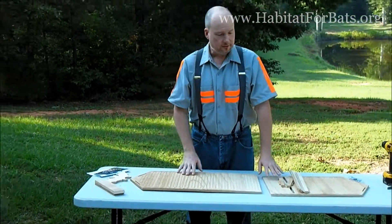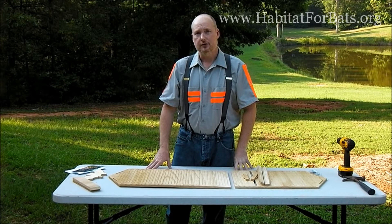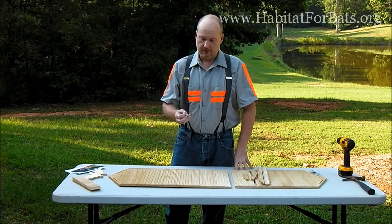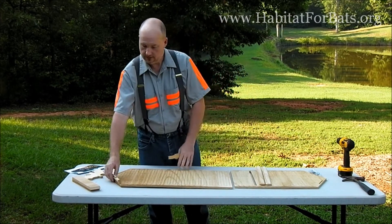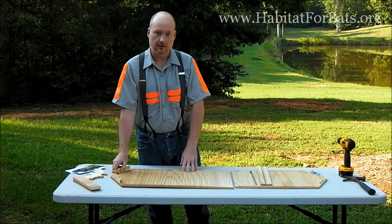The next concern from Dr. Tuttle was the consistency of putting the kit together. If they were going to certify one, they wanted to make sure that the kit could be assembled the same way every time, with a certain consistency that would make it useful on the tree or on the pole, versus just a decorative pretty house, which is what you see so many of the other ones are.